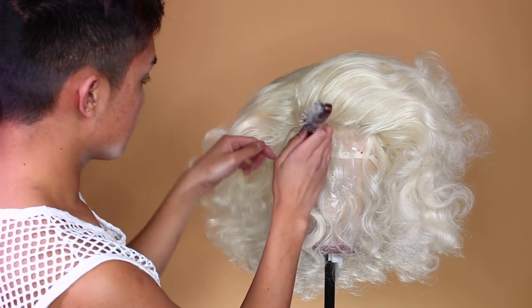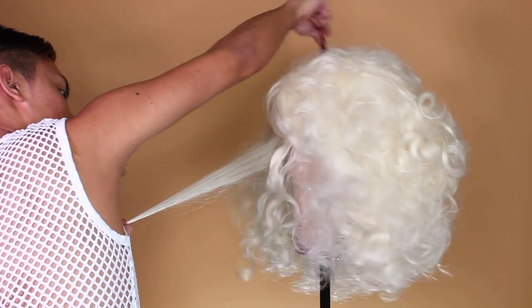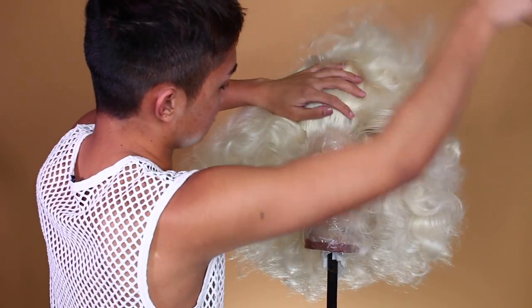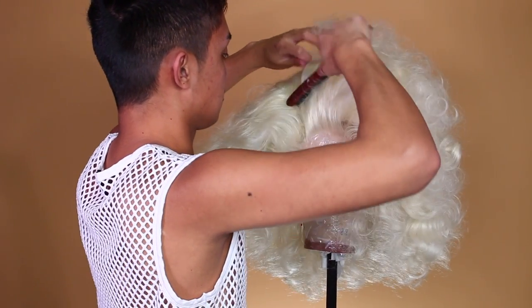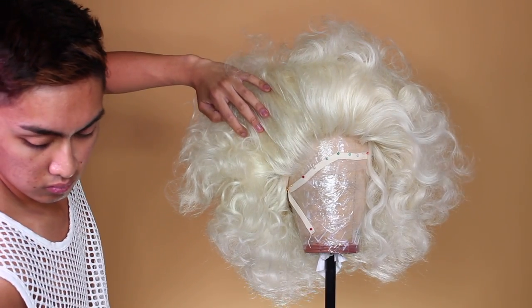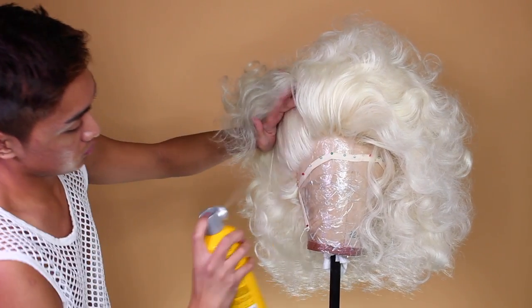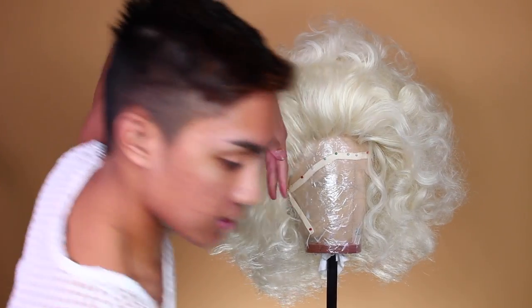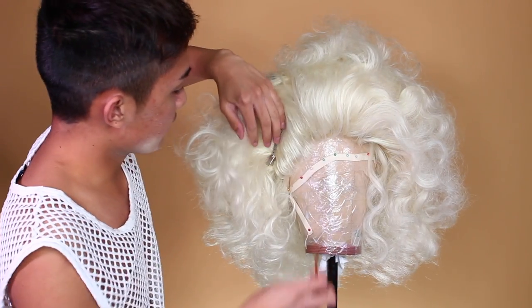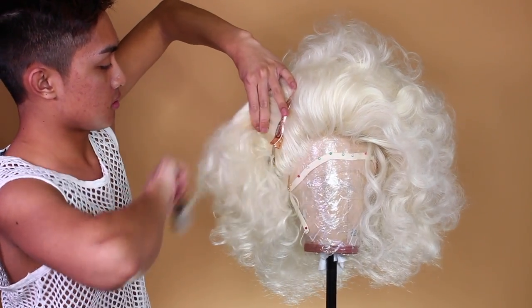Now I'm gonna tease up these last sections of hair. Then once that is nice and stiff, you can just secure it down with a couple of clips, only to give yourself enough leeway to deal with the ends.